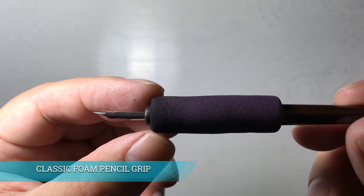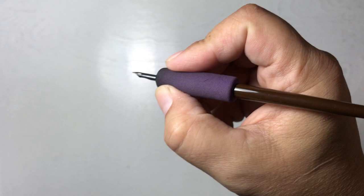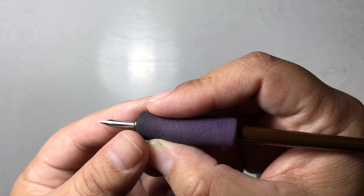The purple foam you see here is a foam pencil grip. I like using it because it widens the handle and softens the grip so that as I'm inking, my hand doesn't become very fatigued or tired from holding this position for a long period of time.